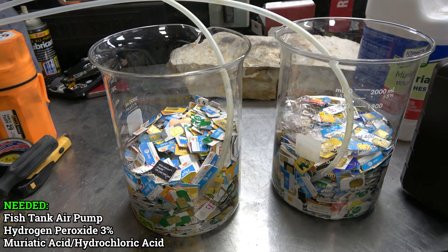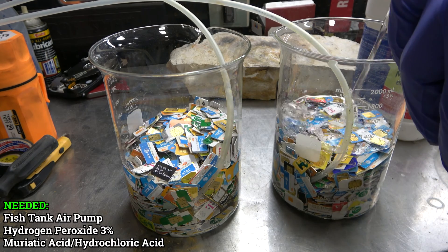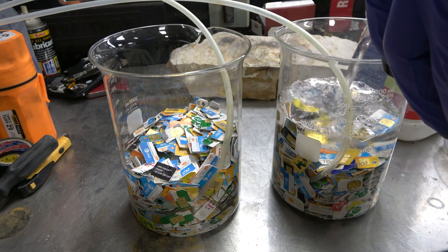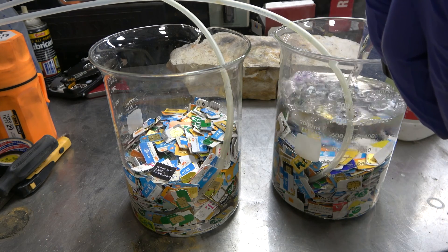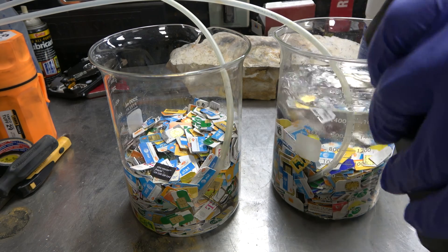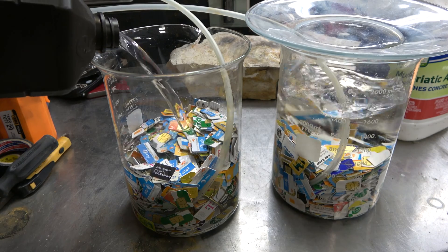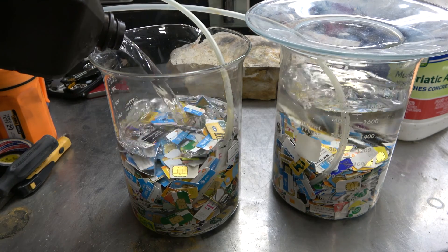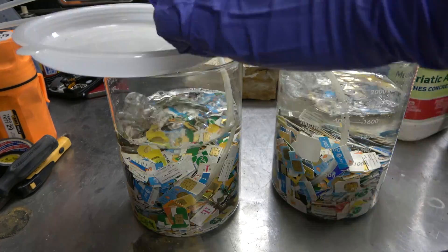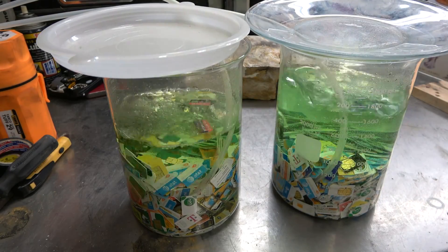If you use too strong a solution of hydrogen peroxide, you can put the gold into solution, which is dangerous - you have to be very careful. It's a slow process but it does work. Nearly immediately, within the first few minutes, it will start turning green, and that is the copper being dissolved into solution from these foils. You can see it starting to turn a green color.